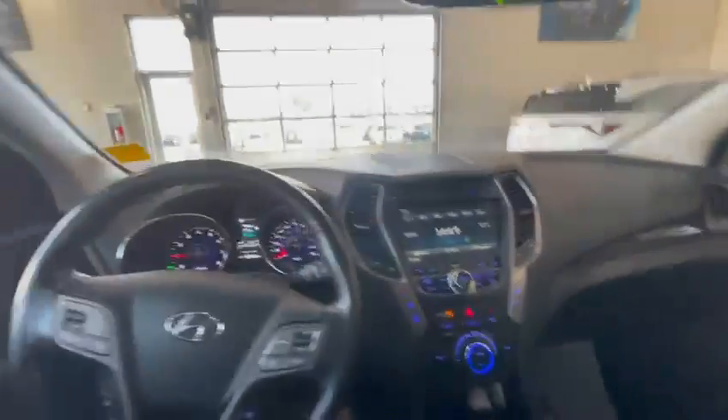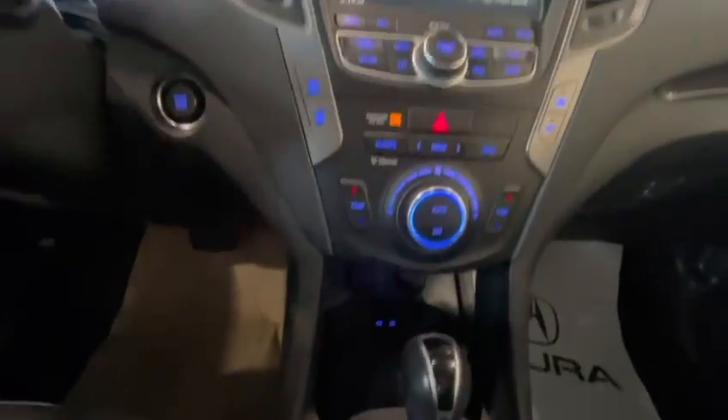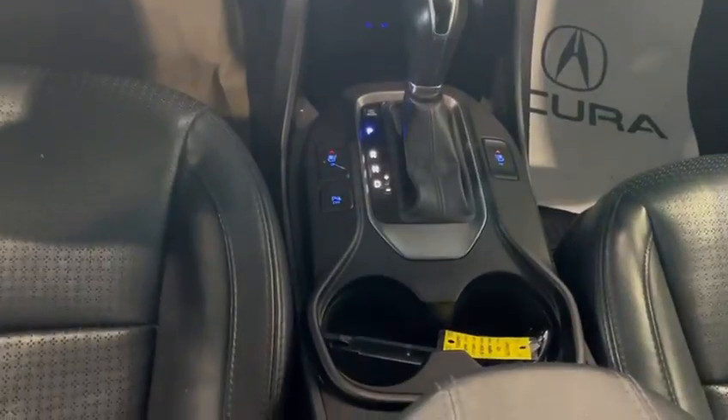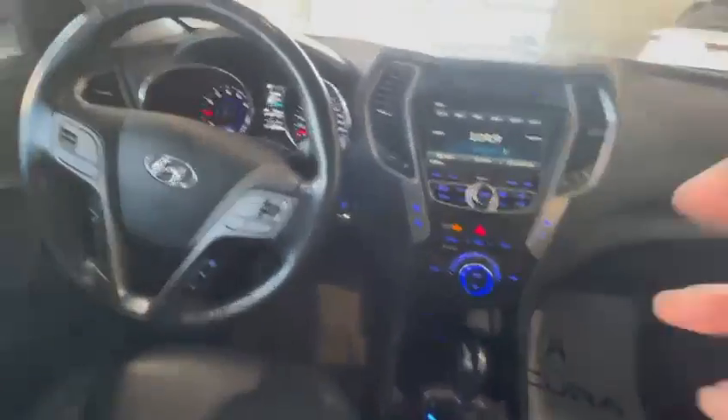Pull this down if you need. It's a small car, but you can see the climate controls again. Parking sensors as well. I'll test the speakers for you.